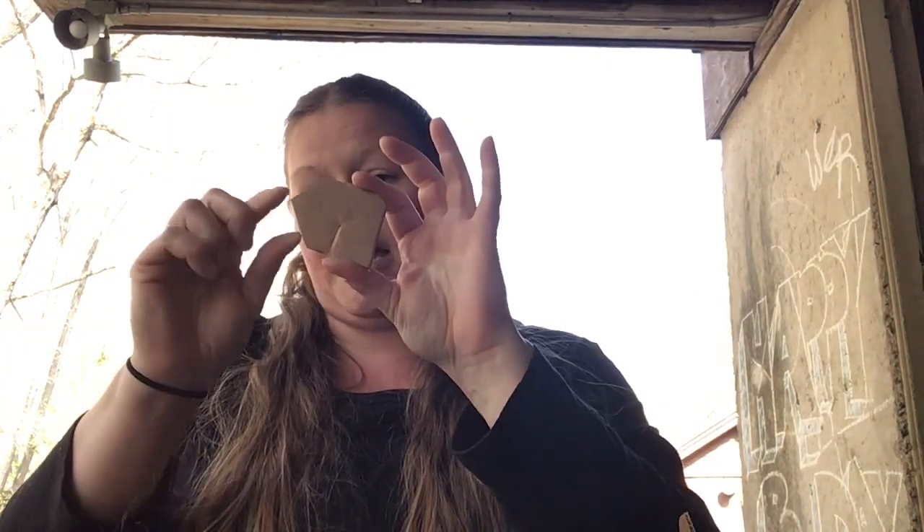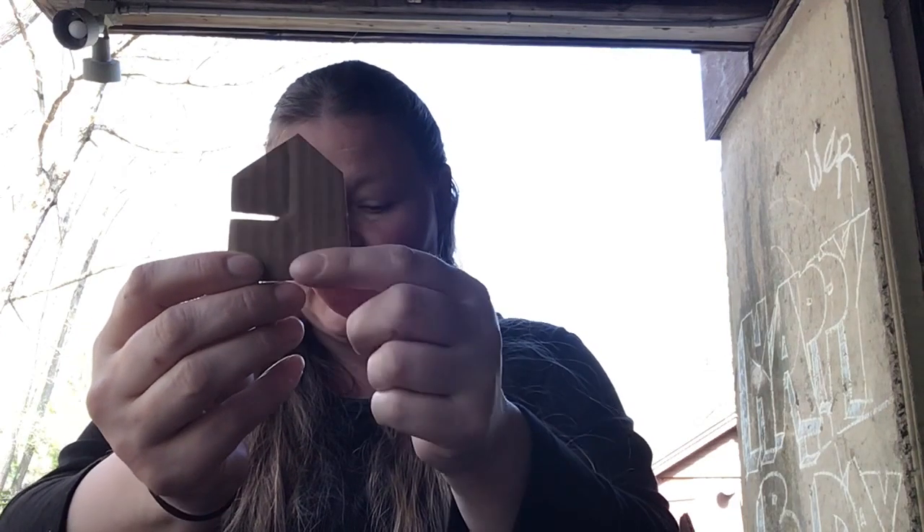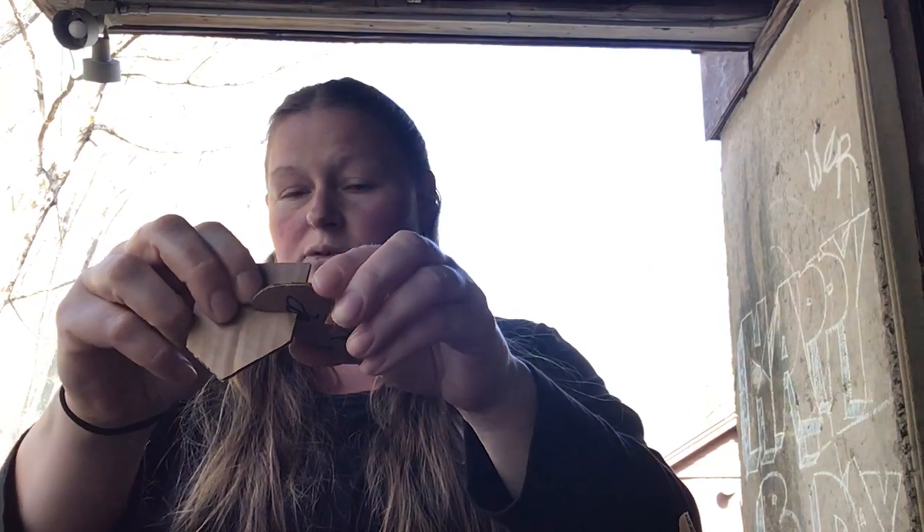Cut shapes out of the cardboard and then cut a little tiny slit in it. The slit is so the cardboard can slide onto another shape.